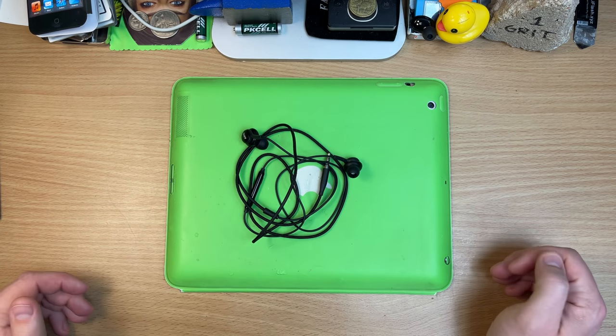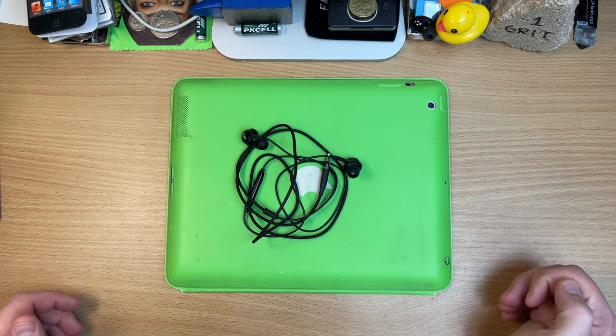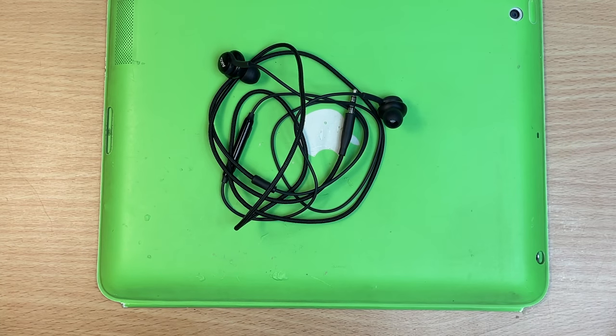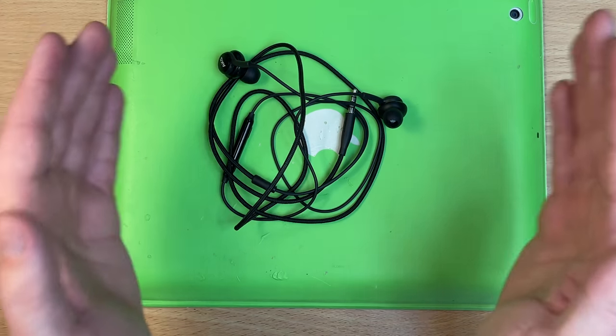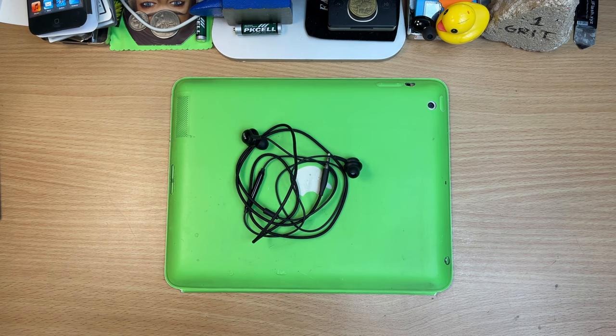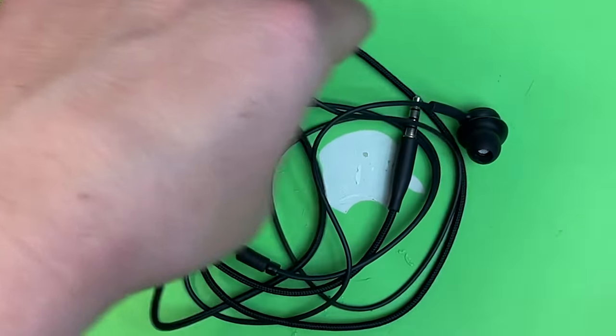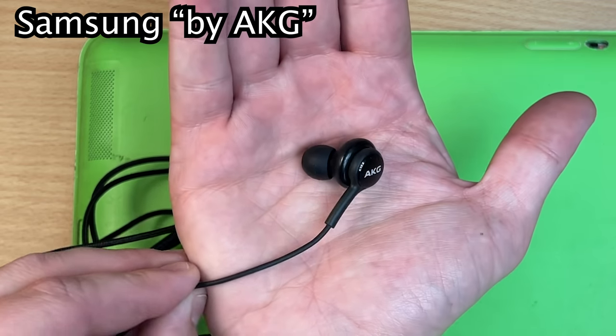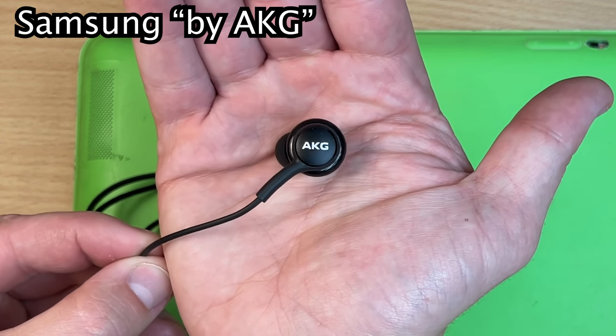So I got a selection of them, and I know there are so many different types here. People go, oh, you didn't check out these or these — but these are the ones I got. Yes, I baited you in the thumbnail: I do have a $2,000 pair of in-ear monitors here to show you, but we're going to start at the cheapest, which is these at $18 — that's Aussie dollars. Samsung, tuned by AKG.